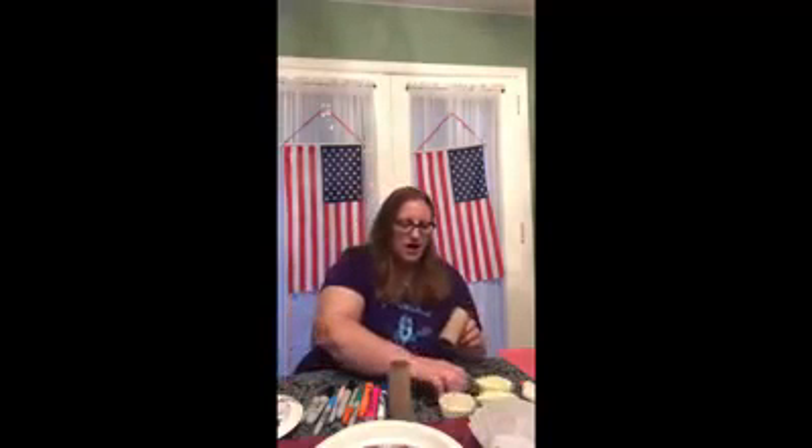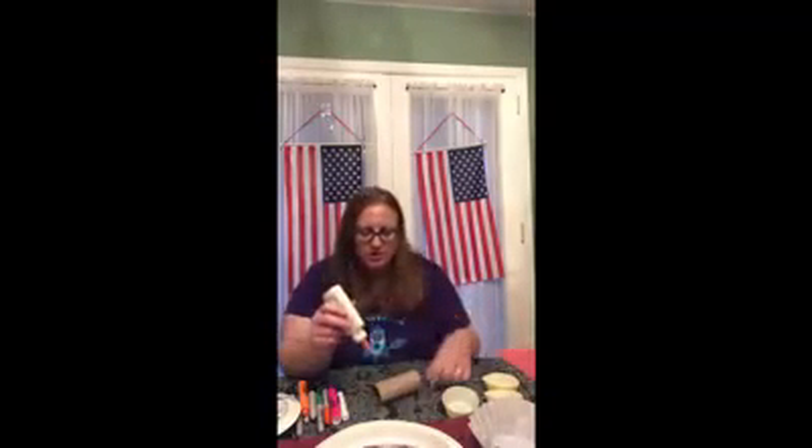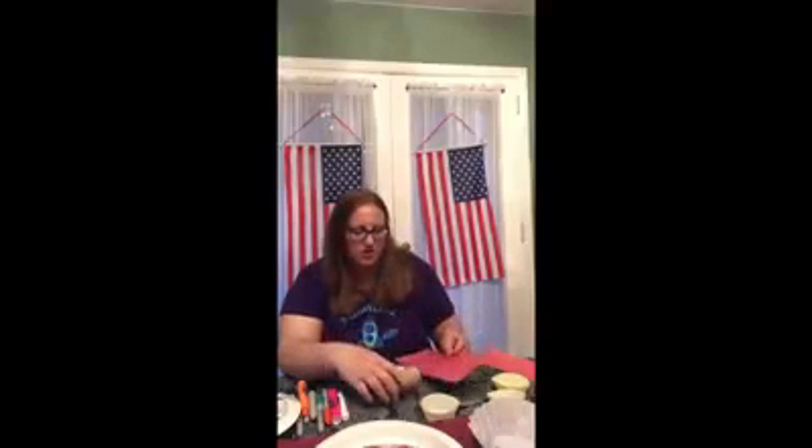First thing we're gonna make is the toilet paper firecrackers. So you just need a regular toilet paper roll. You need glue, and what I did was I measured a piece of red construction paper to be the same width as the toilet paper roll, because we're gonna roll it on to make it red. You can make firecrackers any color you want though.